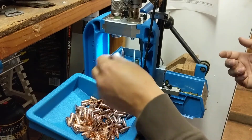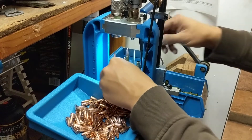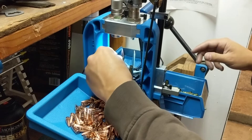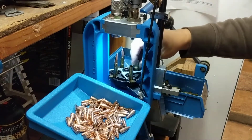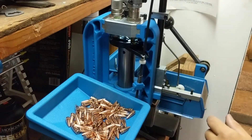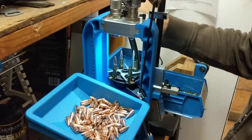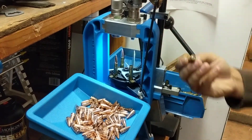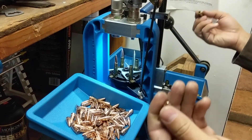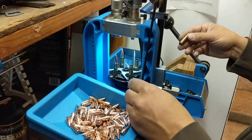I'll just show you guys how to load with this. You drop a bullet in, rotate it, add in the case. On a 550 this is very important - you have to press back to seat the primer. I'm going to do about ten or so just to show you guys how quickly you can reload on a 550.